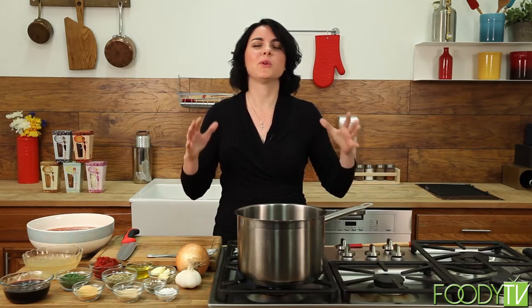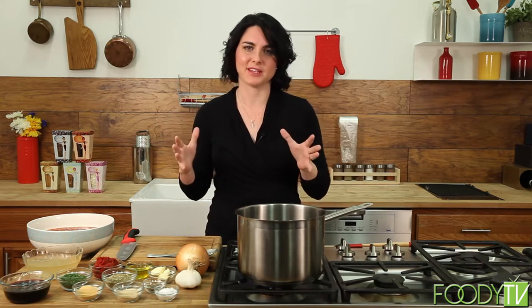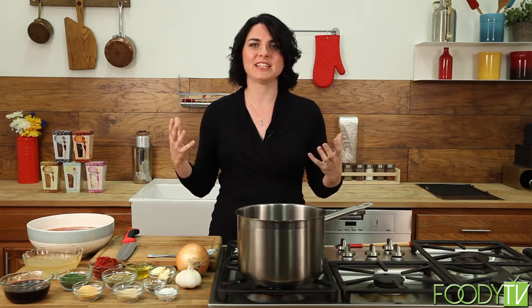We're going to get started on our braised Italian meatballs in red sauce — this is the quintessential Italian food. If you know anything about Italian people, every Sunday you go to Grandma's house and this is what you get: meatballs, noodles, big salads, and something wonderful for dessert.